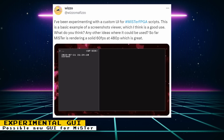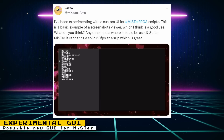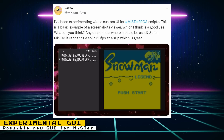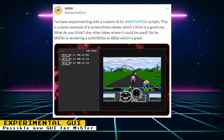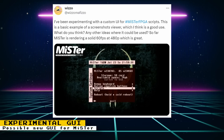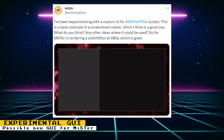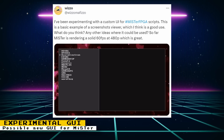Wizzle, who developed the remote script and other scripts for MR FPGA, is experimenting with a custom user interface for MR. On Twitter he shows off a basic example of a screenshots viewer, giving a good idea of how a game browser with screenshots would look. Performance looks to be good, with MR rendering it at a solid 60 frames per second at 480p. While the minimalist MR FPGA GUI is nice, a prettier GUI would be welcome in some situations, and Wizzle's UI seems to keep that minimalist aspect.